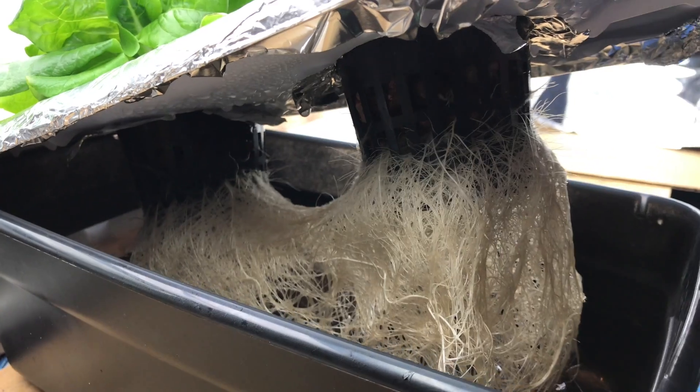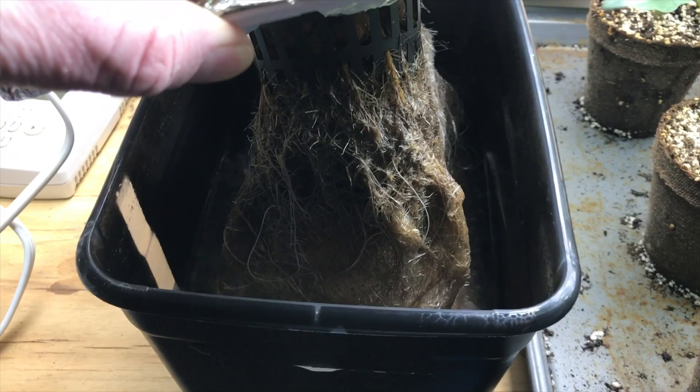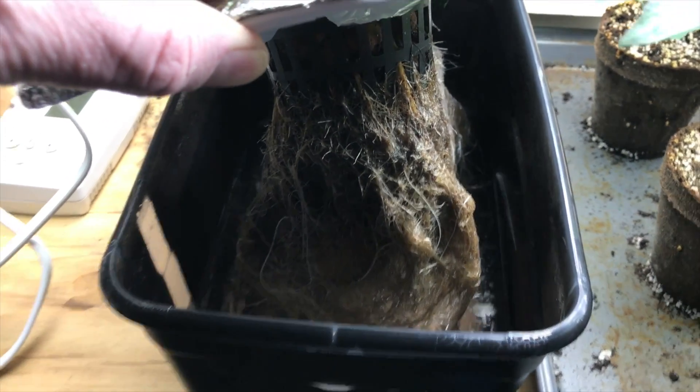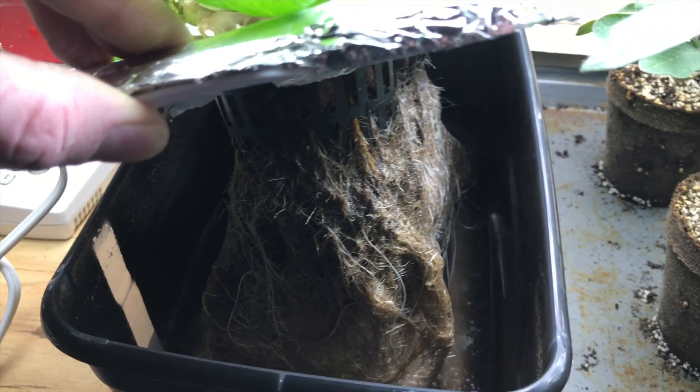Some things you can do to prevent root rot: keep your reservoir temperatures down. There are lots of products out there that claim to alleviate it - good bacteria and other things like that. The only thing I've had success with is running hydrogen peroxide through there for about 24 hours and then replacing it with new clean fresh water, and that seems to have worked for me.